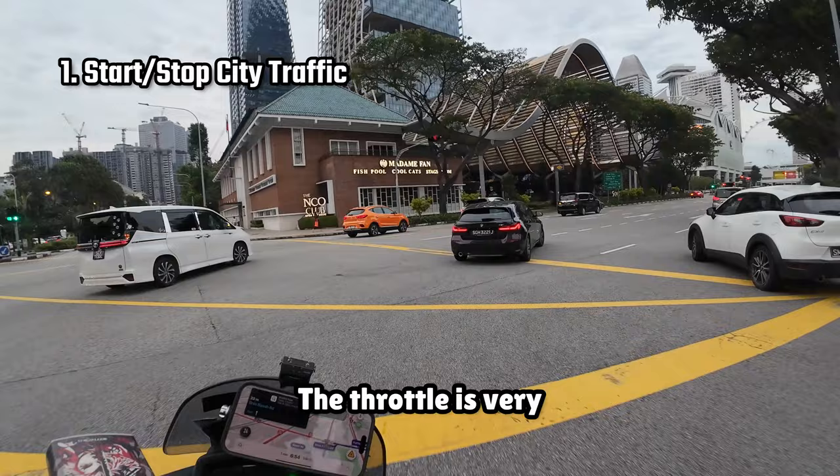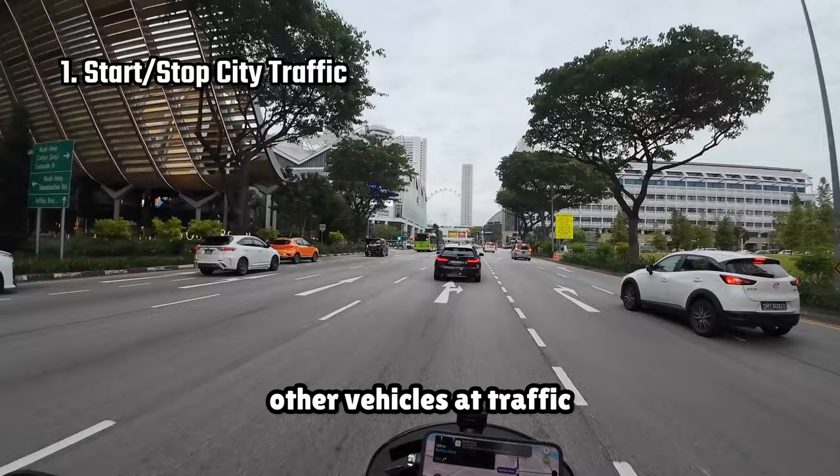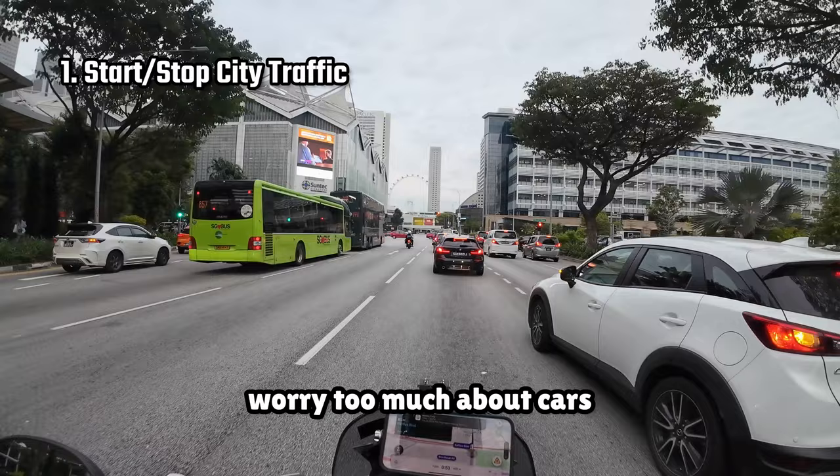The throttle is very responsive, and despite its weight, it picks up speed really quickly, allowing you to pull away from other vehicles at traffic junctions easily. The brakes are also quite meaty, so you don't have to worry too much about cars suddenly stopping or cutting you off randomly in traffic.